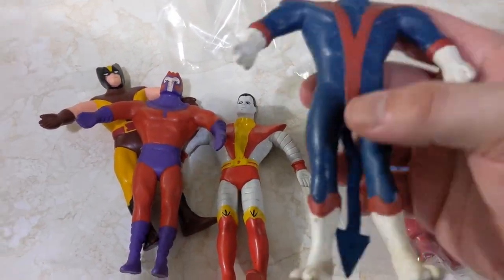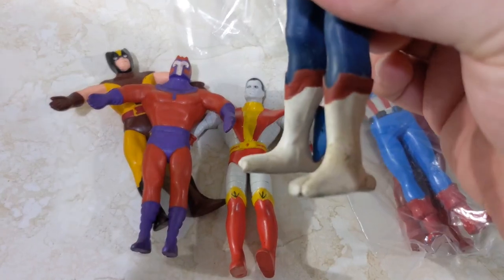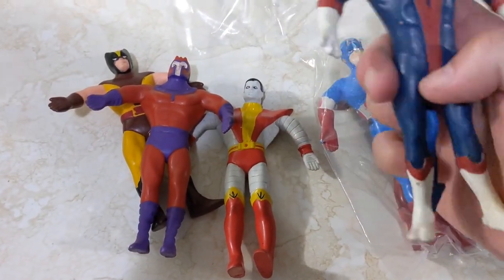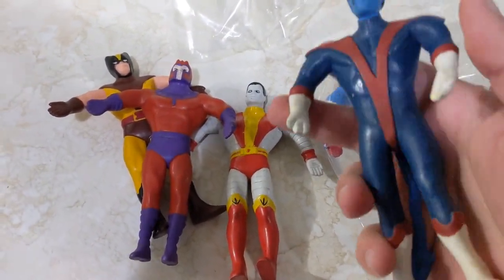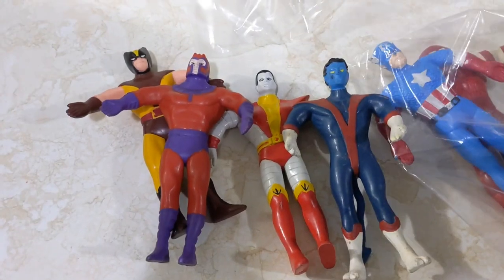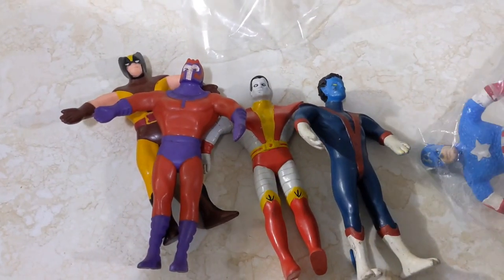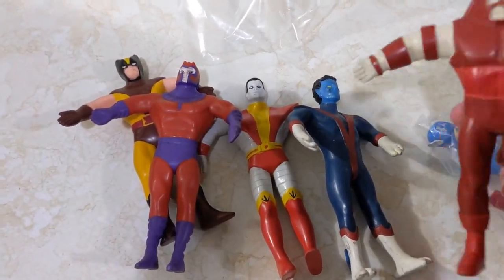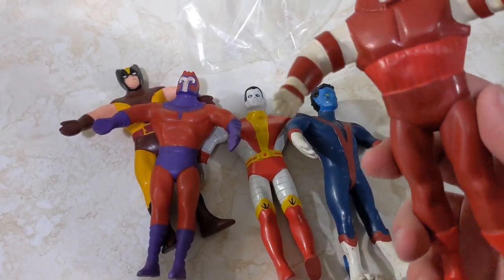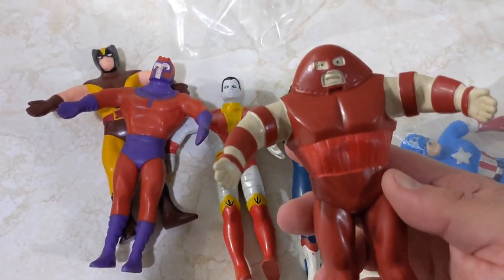We have Nightcrawler here. He still has his tail. You can see this one's a bit more well-loved — a bit more markings and such. But I just think these are great figures in a great little scale — they're fun and great to have in the collection. As you can tell, like most people, I'm excited to see the new X-Men cartoon coming out. I was a huge fan — I loved Jim Lee's comic books as a kid and the X-Men cartoon. I even played all those Sega and Super Nintendo and original Nintendo X-Men games.